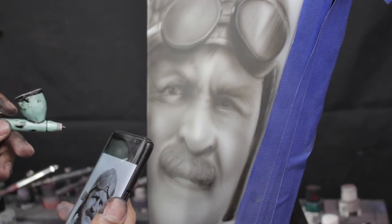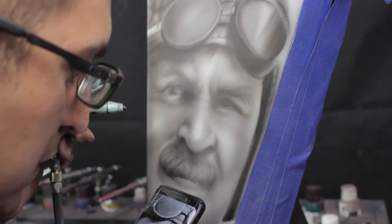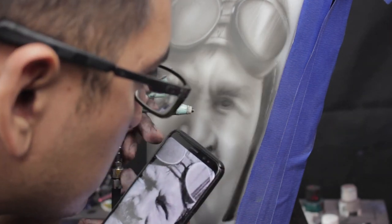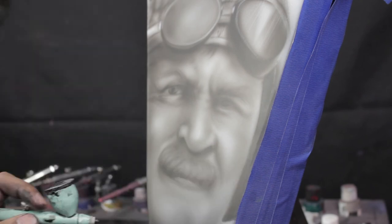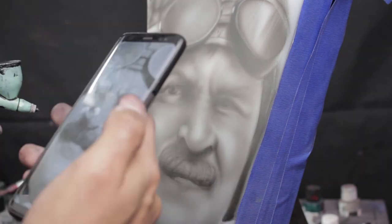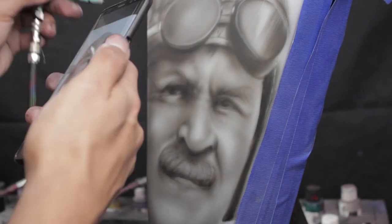I'm doing the shadows underneath his eyes and also underneath his nose. I've got my glasses on here because I can see sharper with them. Underneath his mouth, I'm able to see the really subtle details by working from my phone, and I really like that more than having a printed photograph.